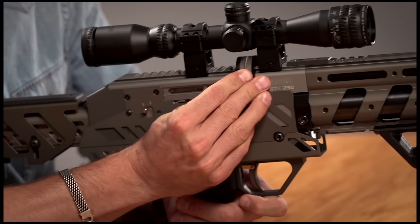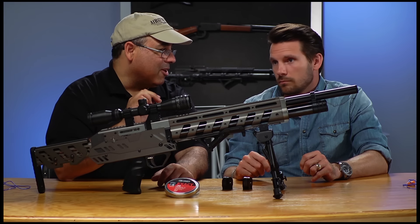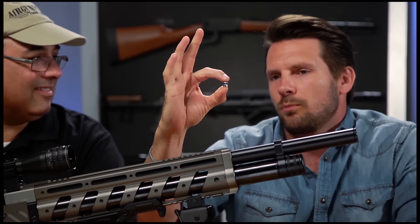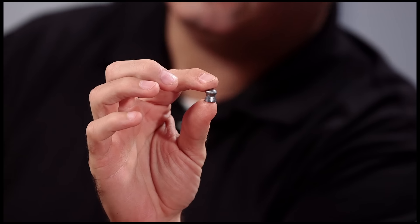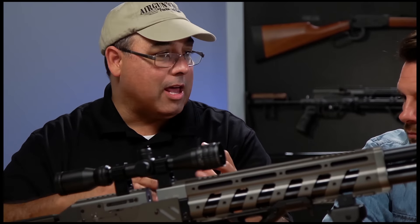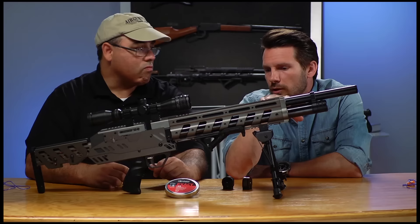It gives you about two, maybe two and a half magazines worth of shooting. And that's important because what's really special about this one — it's semi-automatic, which I know is right up your alley. Semi-auto air gun. This is .357. Those of you who don't know, that ain't no joke. That's a slug that'll knock down pretty much anything up to predator — this is definitely a predator gun. Some people may even take it beyond predator. This is pushing a hundred foot pounds.